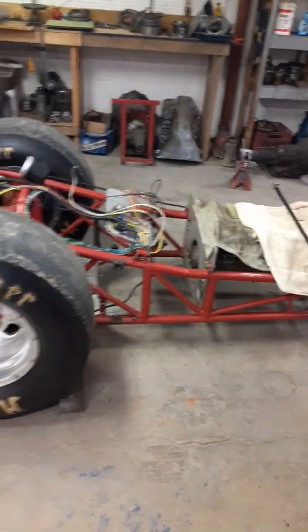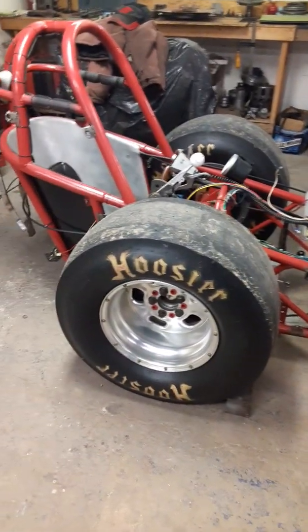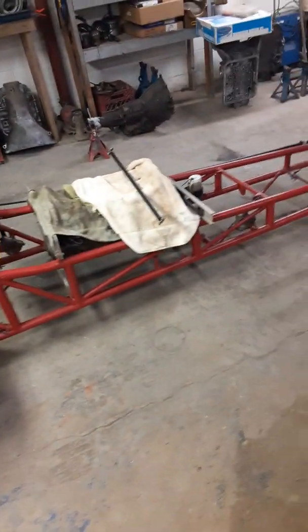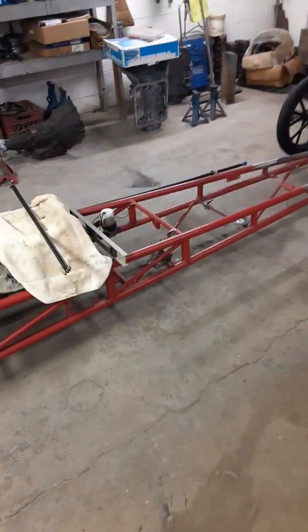Welcome viewers to the dragster shop in transmission. Finally got my dragster in the shop to do some front end work on it. Got all the body panels off of it, got the engine tore apart. Going to change that up this winter.